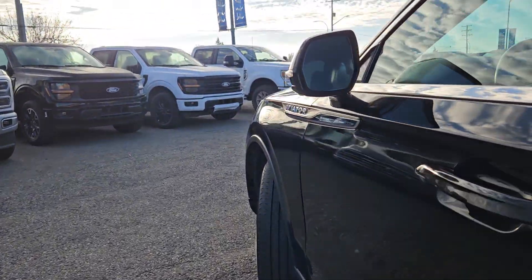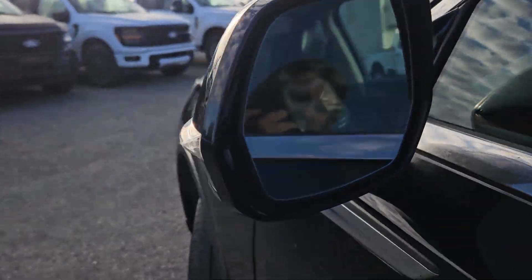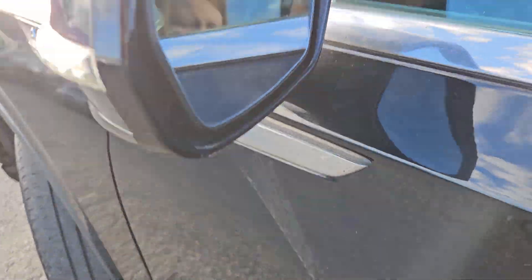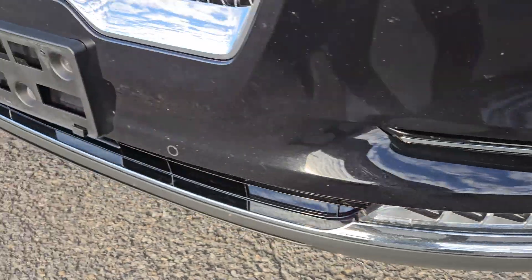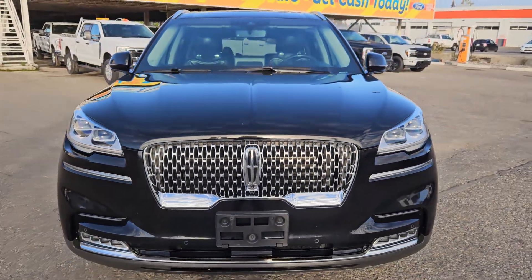Moving to the front here, we do have a side view camera, turn light indicator mirrors, blind spot detection. And moving to the front, we have front park sensing, license plate bracket, front view camera, and that nice Lincoln grille.